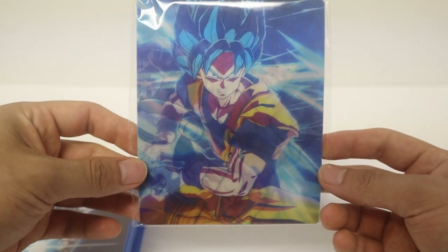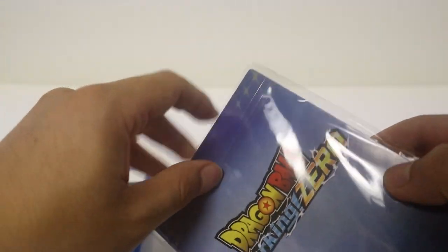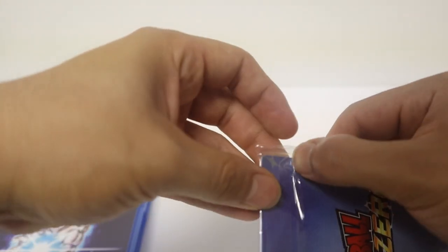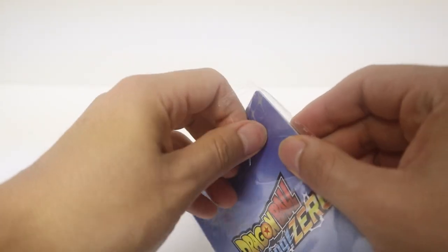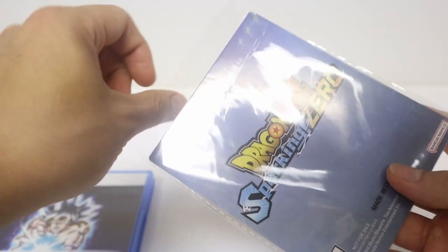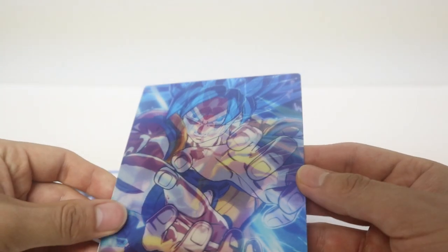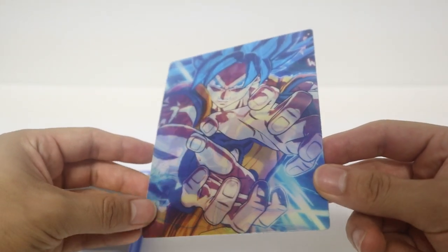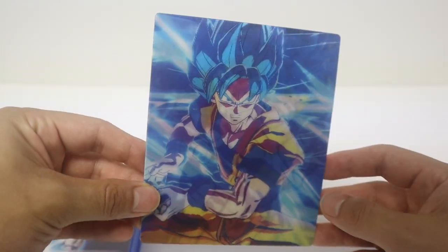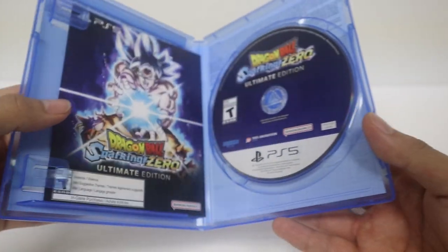We also got this cool little plastic plate — it's like blue Goku doing the Kamehameha. It comes with the little logo on the back, Sparking Zero. Again it's like a metal slash plastic plate, it's really cool — I believe it only comes with the Ultimate Edition. Taking that off, as you can see it has some gloss and a 3D holographic kind of effect. It's really, really cool — the detail and the look looks amazing.